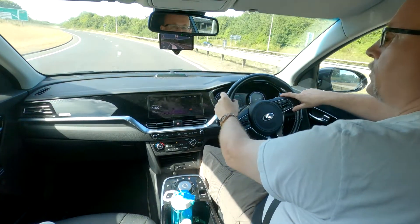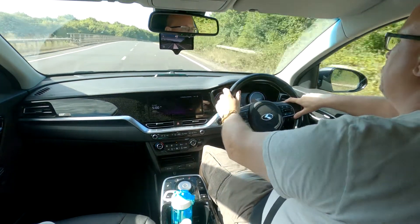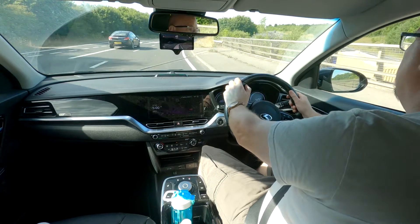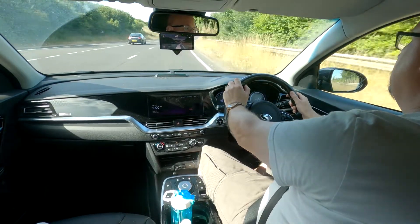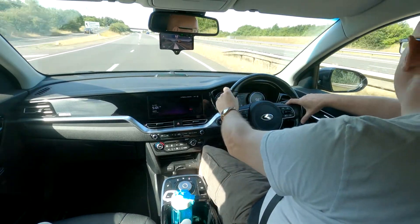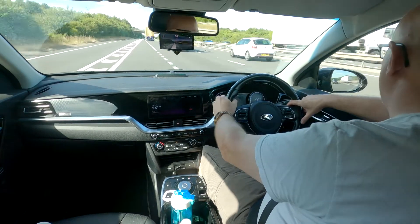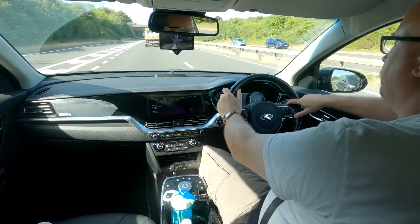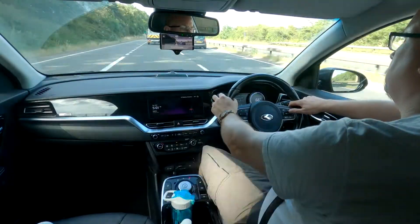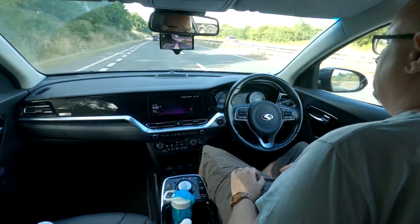Here I am just about to pull onto the A34 heading north from the M4 junction 13. This is where the Comma 3 really comes into its own when you've got dual carriageway and pretty straight roads. I'll get it up to speed once I've pulled onto the dual carriageway and then engage the Comma 3. Right, so I've got that engaged now at 70 miles an hour.